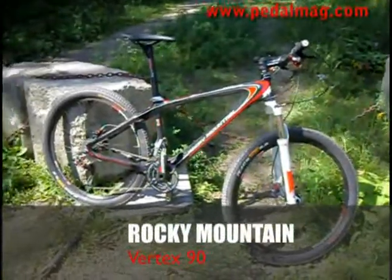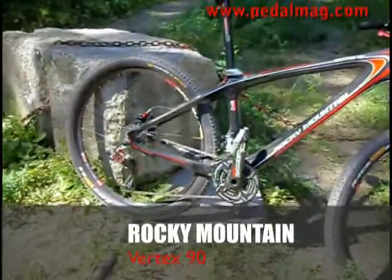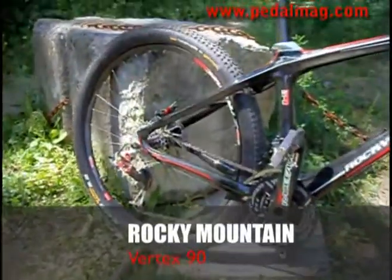The first bike we tried was the Rocky Mountain Vertex 90. Now this is definitely a cross-country bike. It's a carbon hardtail, full of carbon parts, and incredibly light.